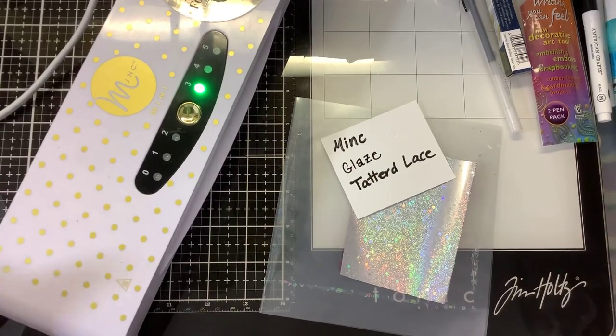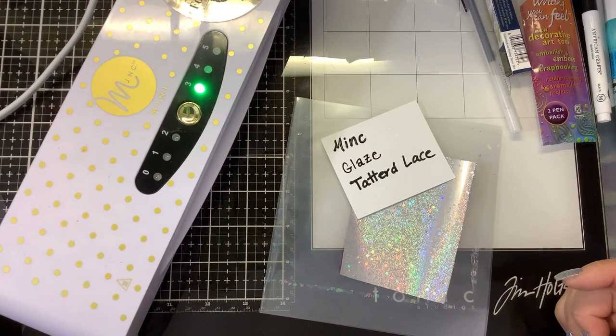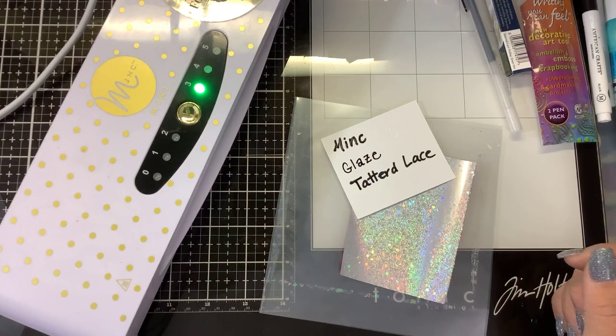Okay guys, this short is 'Curious Minds Want to Know: Will It Foil?' A lot of you have talked about coloring in images and then being able to foil them, so I brought out some supplies for you and we're going to try them out.